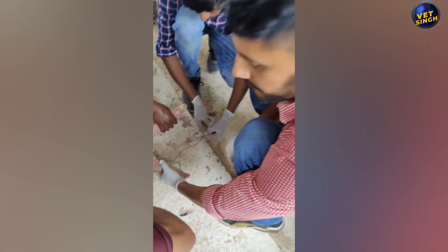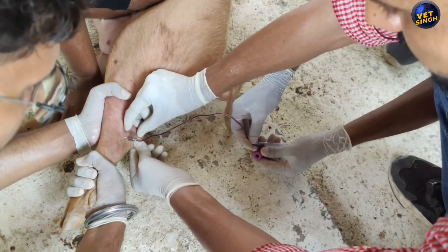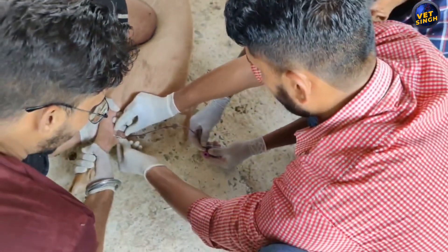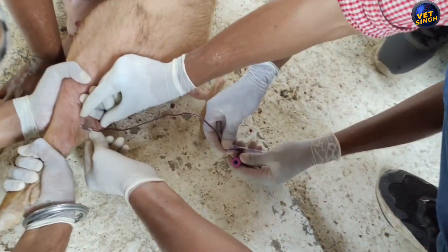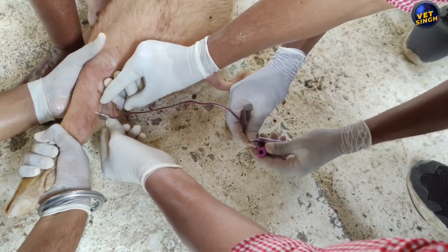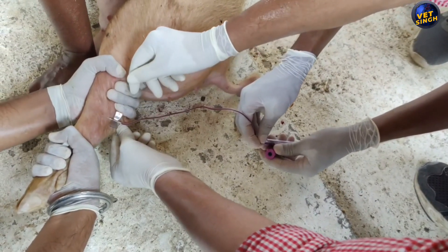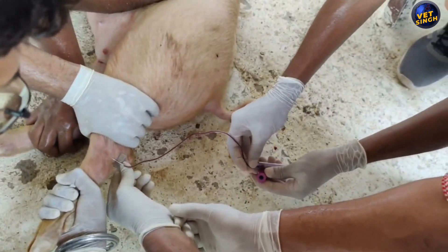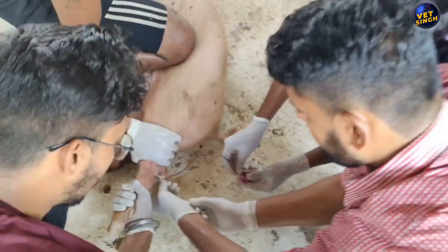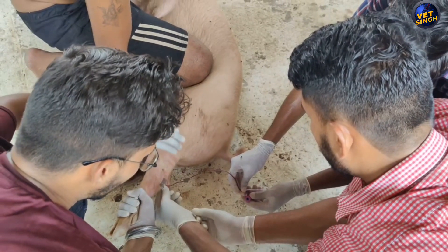Then we poke the vein with the scalp vein set and collect the blood in a 6 ml EDTA vial. We have to restrain the piglet with complete care — do not put additional pressure on the legs and body parts. Keep in mind that we are here to collect blood; do not try to injure the piglet. In between, we pump the leg with thumb pressure and fingers to pump out the blood from the vein.